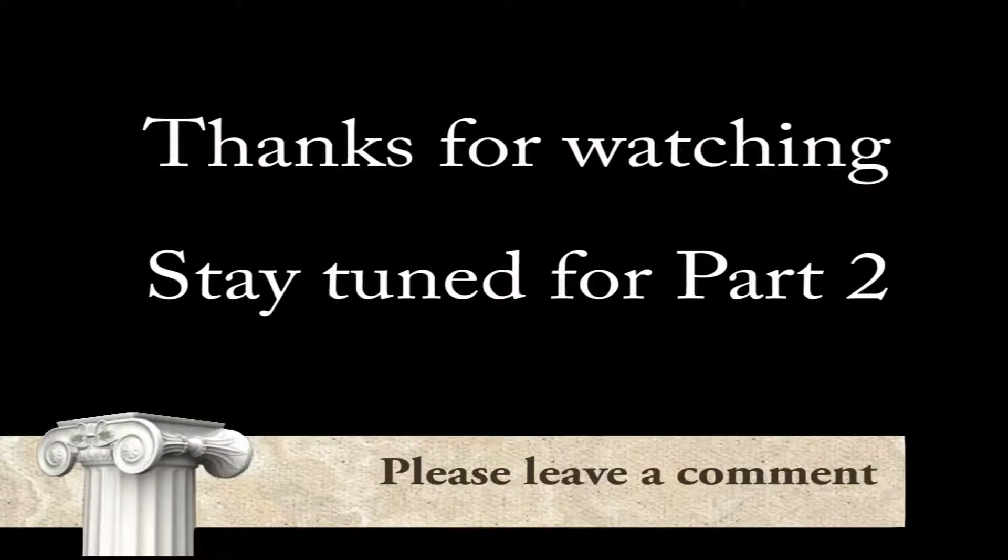This is going to go to two videos, sorry guys! Thanks for watching this one and we'll see you soon. Bye!